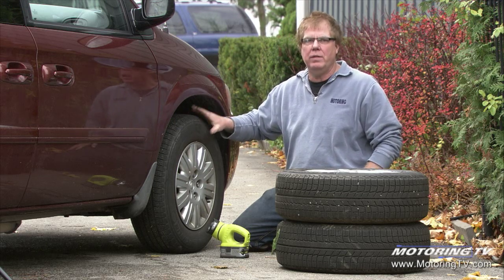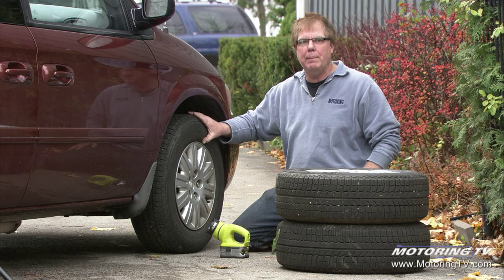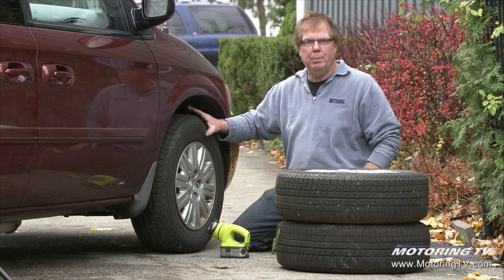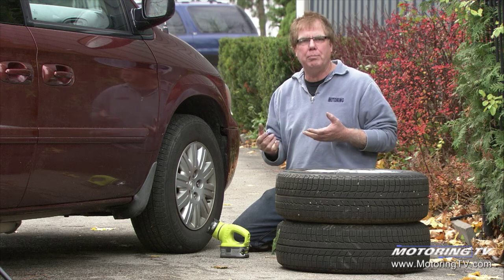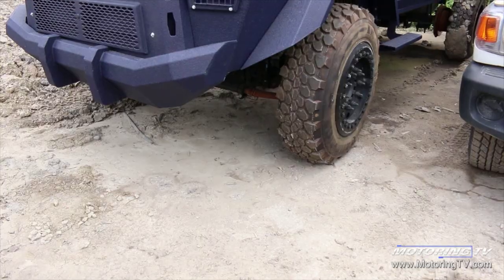There's no light-duty tire that was ever designed to be crunched into obstacles without the possibility of some damage. Now if you're talking about all-terrain tires on pickup trucks and off-road trucks, it's a different story.